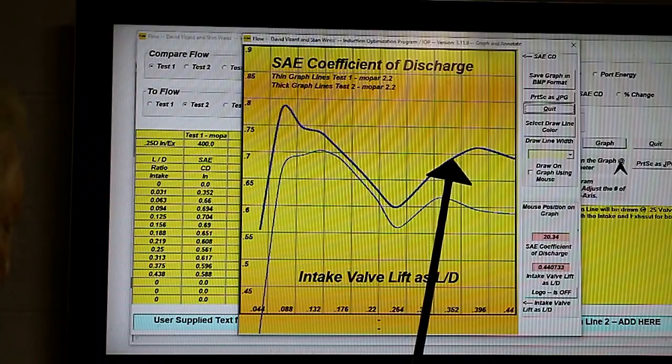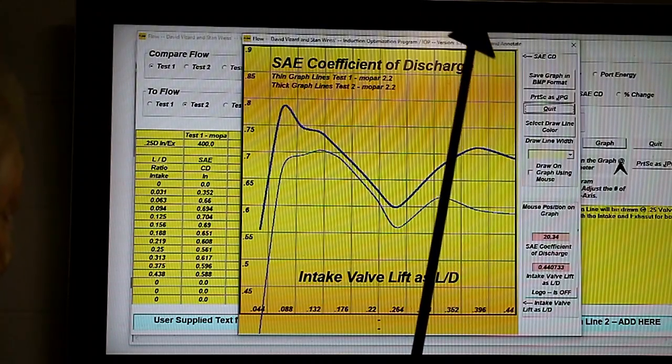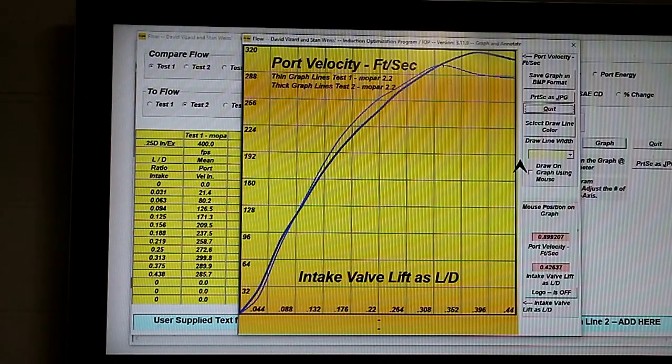This is all due to us getting a good bias on the port — i.e., that Detroit lean I told you about. During our reshaping of the port, it obviously got bigger, and though it flows more, we need to ask: has the flow offset the increase in volume?